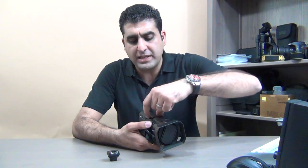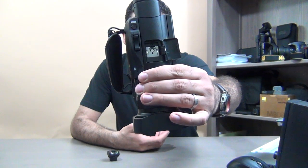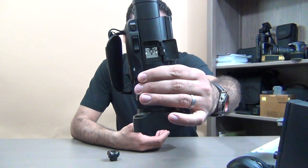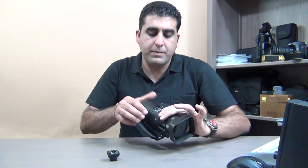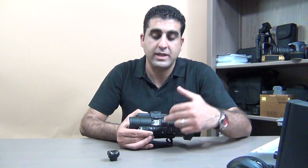They call it the Sony Multi Interface Shoe. In order to mount accessories on top of this interface, those accessories should be only from Sony. If you want a microphone, an LCD, continuous light, or a flash, you have to buy Sony accessories that are compatible with this interface.